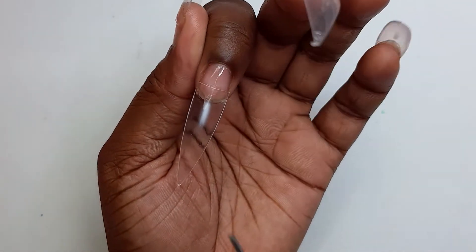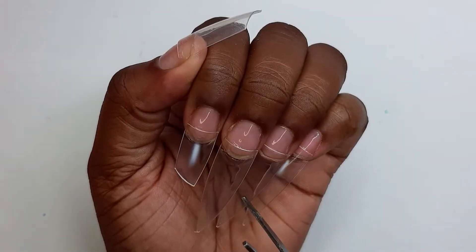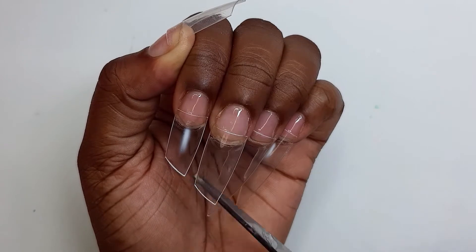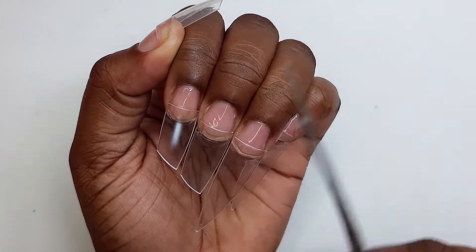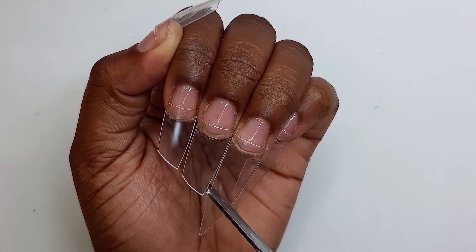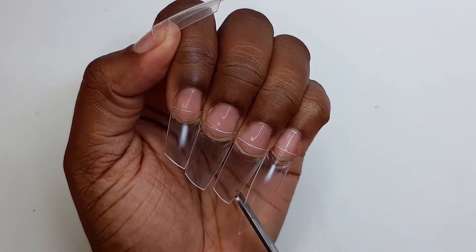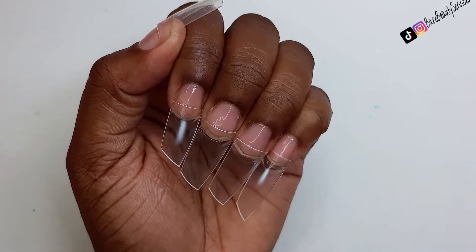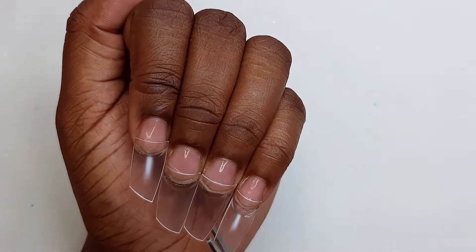Hey beauties, welcome back to a brand new video on my channel! In today's video we'll be doing some lipstick french nails — very simple. If you're new to my channel, go ahead and subscribe, like, and comment down below. One thing I do ask is to follow me on all my socials — that's Instagram and TikTok at Bare Beauty Services.